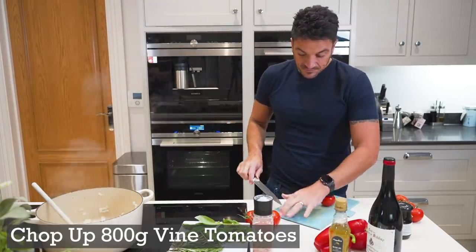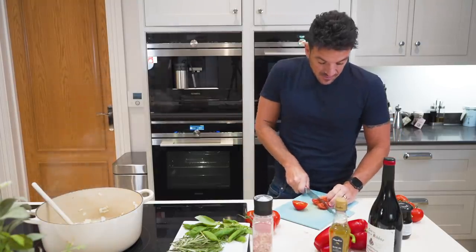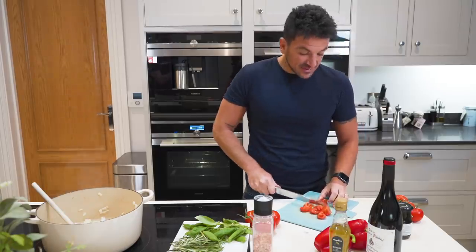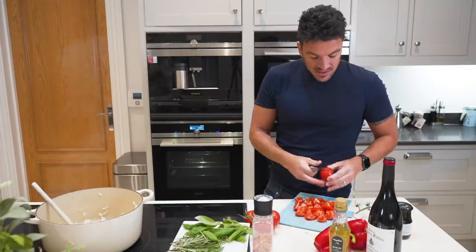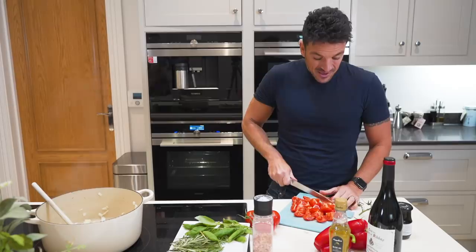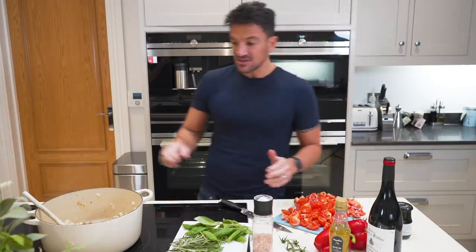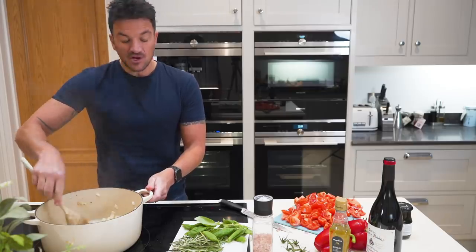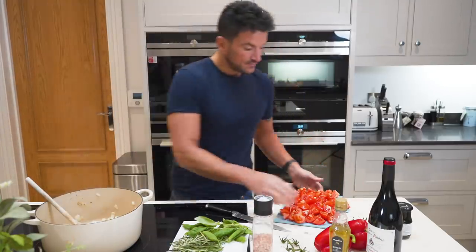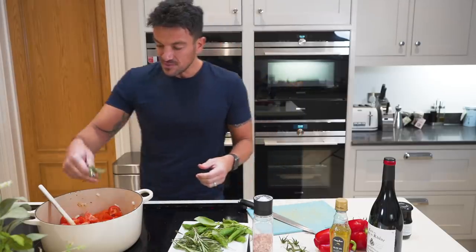Get your tomatoes ready. You can always do this beforehand. There are different ways of cutting tomatoes — it's just the way I like them. Just chop them however you like, but remember they're going to go in and break down. You can use tinned tomatoes, but nothing is better than fresh. Add the tomatoes in — they're going to break down and create their own juices. Throw in a couple of sprigs of rosemary.